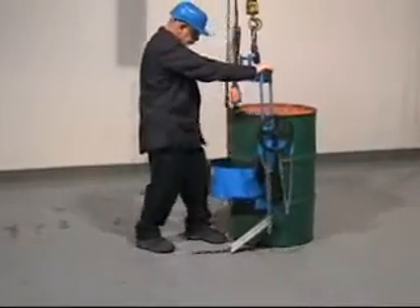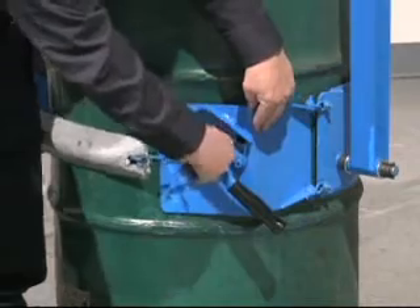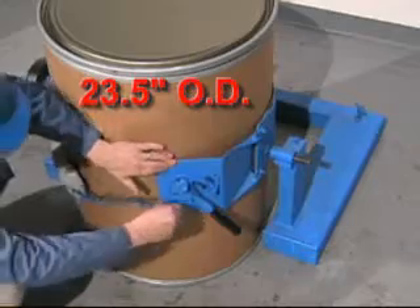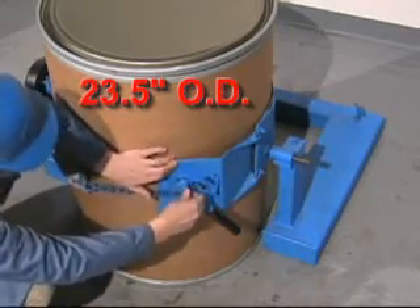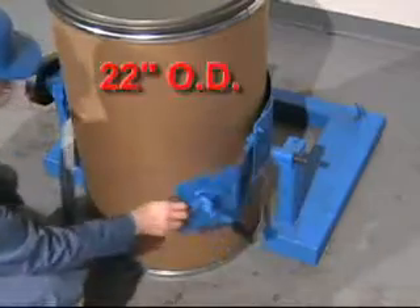Attach a Morse control carrier to your hoist or crane and secure your drum in the holder. The Morse Cinch Drum Holder automatically cinches from a maximum of 23.5 inches down to a 22-inch diameter.